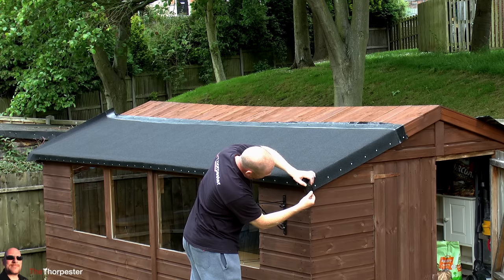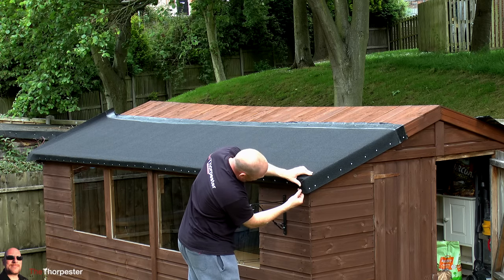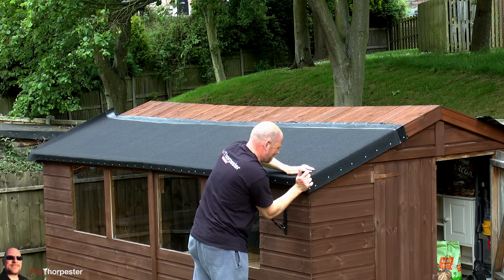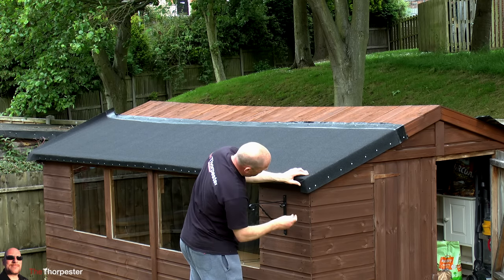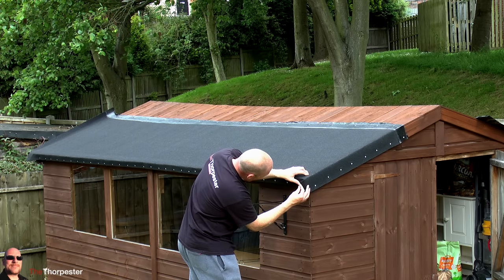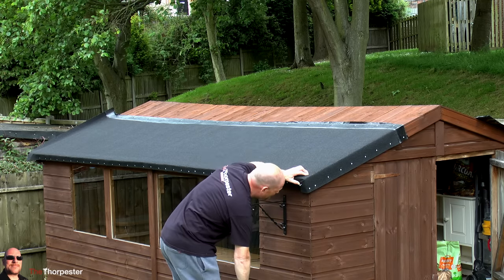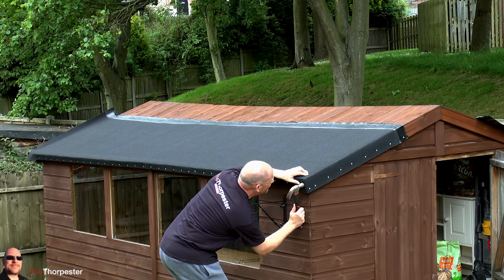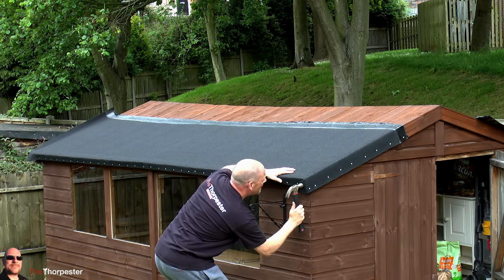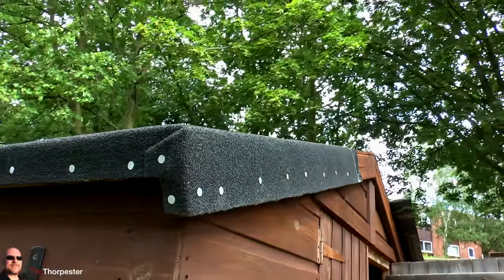Finishing off these corners is quite easy — I think they call it a dog leg. You literally just fold all the material underneath so it's nice and tight and then pull it round the corner. You can either put it round the sides or round the front, depending on where your strips of wood are going to be around your shed. I just pull this nice and tight around the corner, pop a clout nail in the top and also one in the bottom to make sure it's not going to go anywhere. Nice and neat.